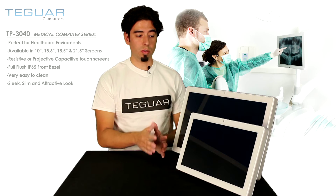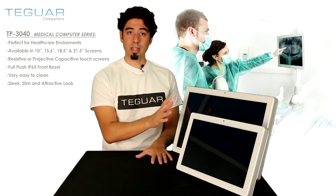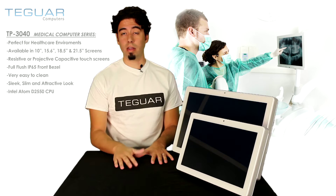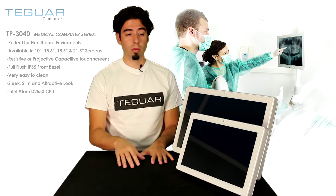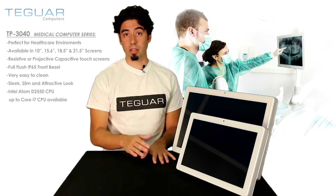This is an all-in-one, so it has the processor inside. The processors available in this form factor range from an Intel Atom D2550, which is a 1.86 gigahertz CPU, all the way up to a Core i3, i5, and i7.